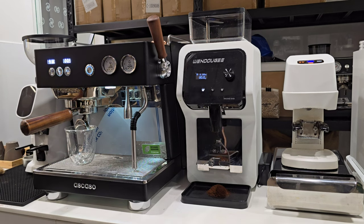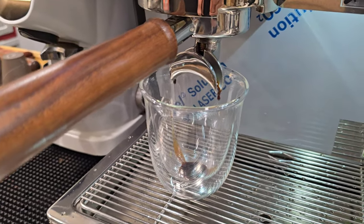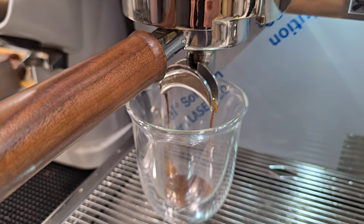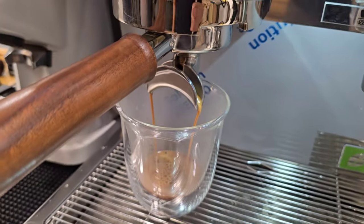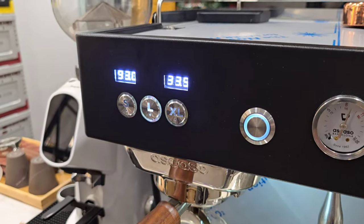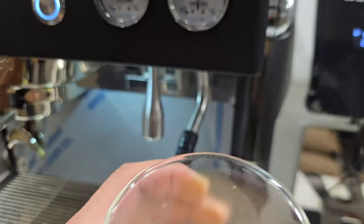I'm just going to use a transparent glass since I'm out of espresso shot glasses. The Ascaso Baby T Plus is a volumetric machine. The espresso looks pretty good — it's a little over-extracted, flowing a little slow, but the flow is getting going. The shot timer is around 20-plus seconds, finishing at around 30-35 seconds, which is still within the time frame we're looking for. It's pretty good quality espresso.